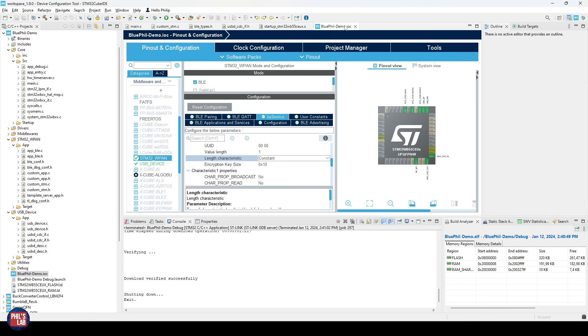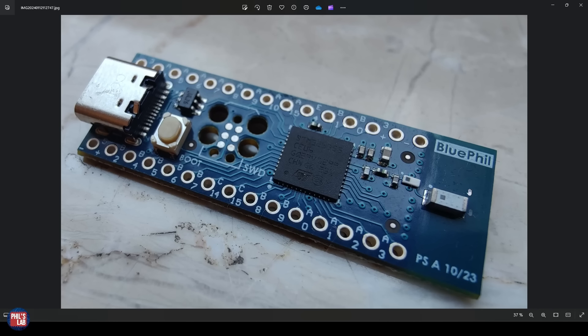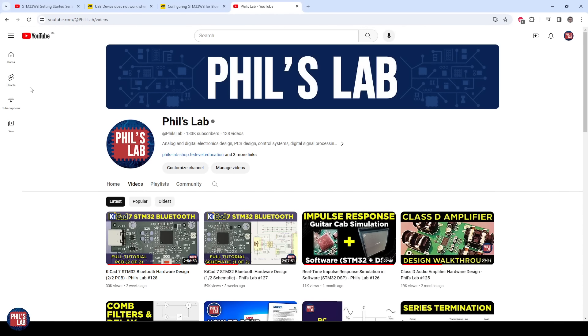Of course this is very basic — you could go back to the IOC file, adjust the characteristic value length to higher, make the length variable, and so on depending on your application. We've reached the end of this video. We did a basic firmware bring-up testing the peripherals of an STM32WB55 microcontroller — Bluetooth, Serial Wire Debug, boot zero, USB-C, and the chip antenna. This should provide a great framework or basis for you to develop your own designs. Thank you for watching — if you liked the video please leave a like and subscribe for more hardware, firmware, DSP, and electronics content.